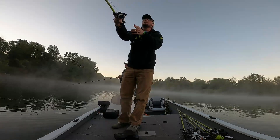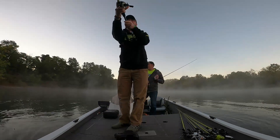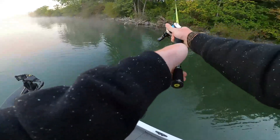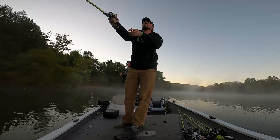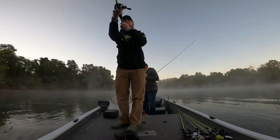First off, we start fishing shallow because on a full moon that will generally bring the bait shallower in the fall. So we start out fishing pretty shallow - I'm throwing the buzz bait to see if I can get any big blow-ups early in the morning, and sadly that doesn't happen.